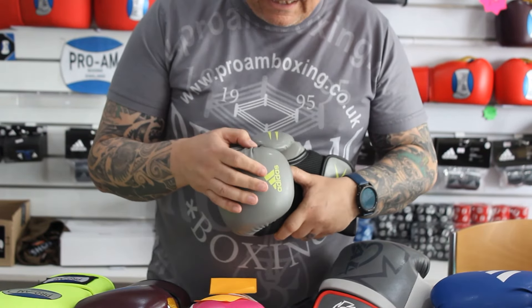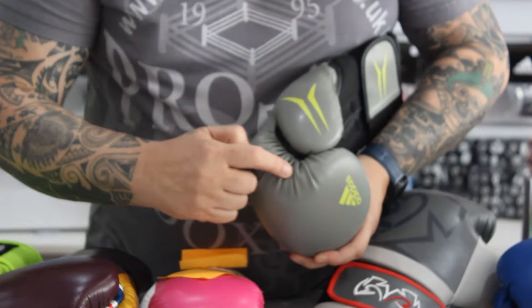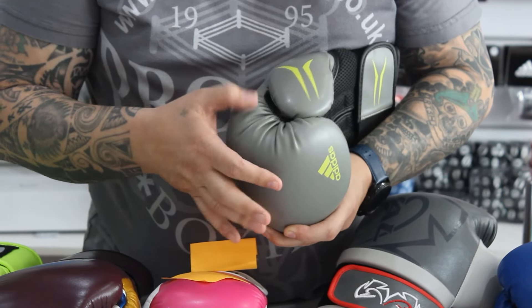On a PU, or cheaper end PU gloves, as you can see, the ripples here tend to be very coarse, and in my mind, if they rub, it can cause friction injuries.